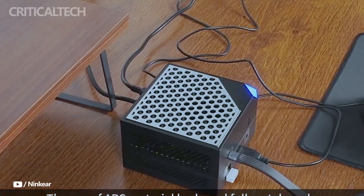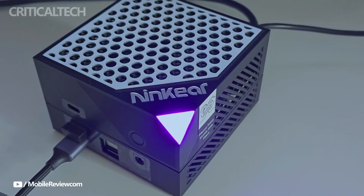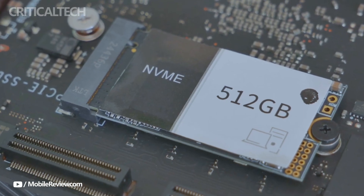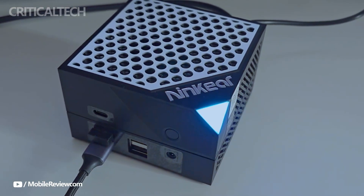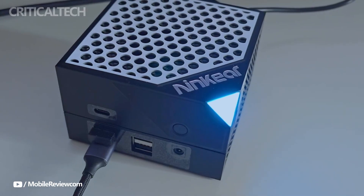The integrated Radeon 780M GPU, based on RDNA 2 architecture, features 12 compute units and a 2700MHz clock speed, providing solid graphics performance for light gaming and GPU-accelerated workflows.